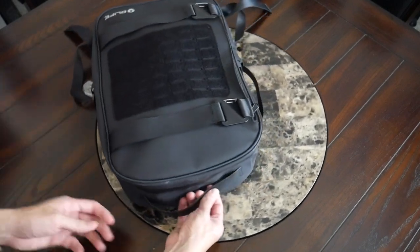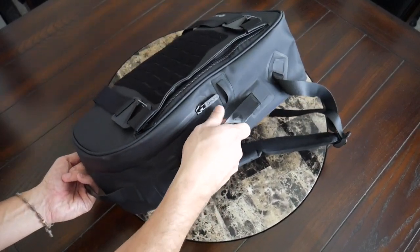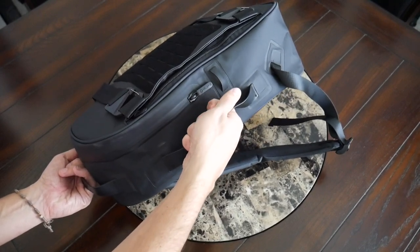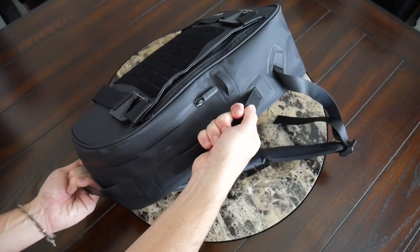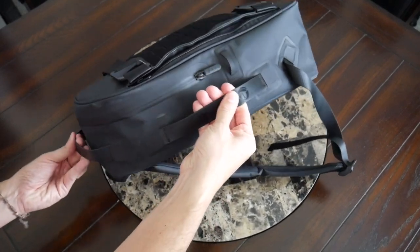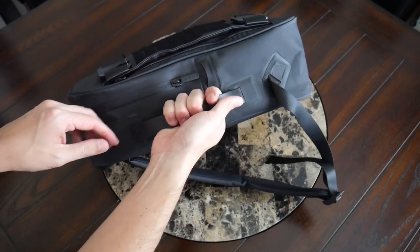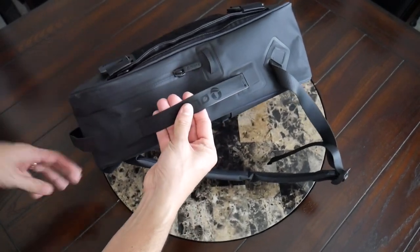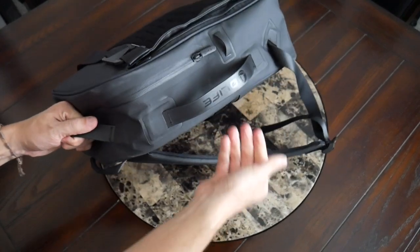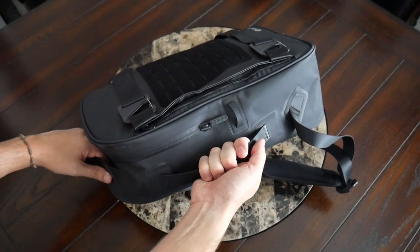At the top of the bag and on the side, you have a couple of handles that have the same sort of rubbery TPU polyester type material, so it doesn't feel like it's going to tear. This isn't the most comfortable material and the edges are a little bit sharper, so if it's heavier and you're holding it for a longer period of time it might not be as comfortable. But for the most part they get the job done when you need to pick the bag up or carry it like a briefcase.